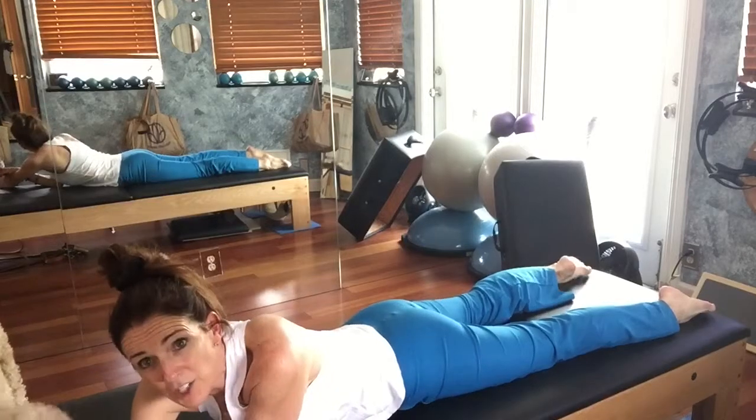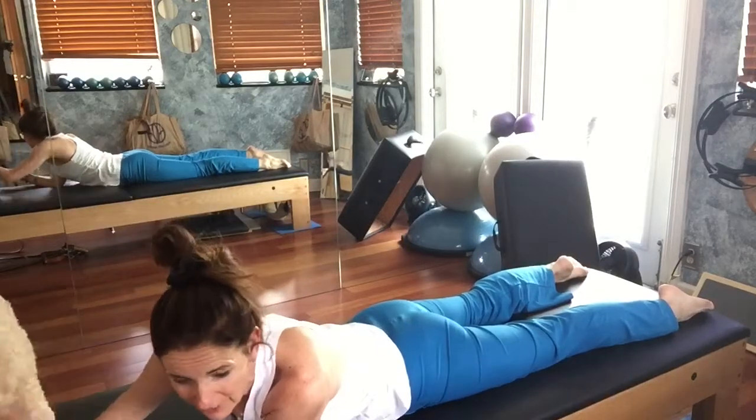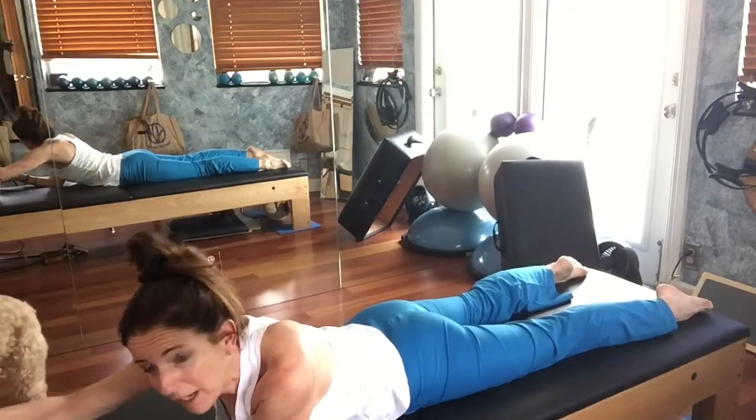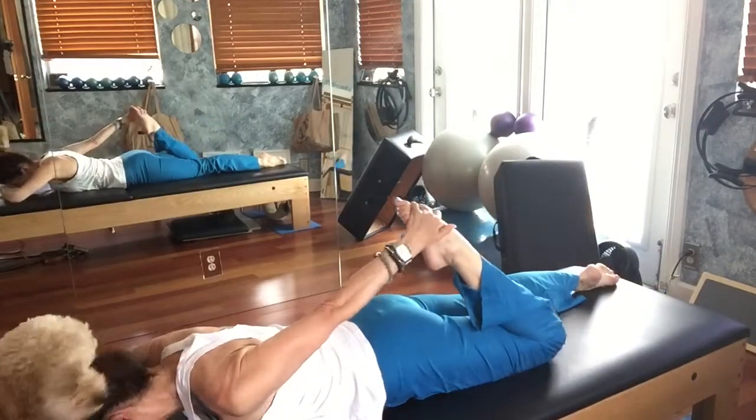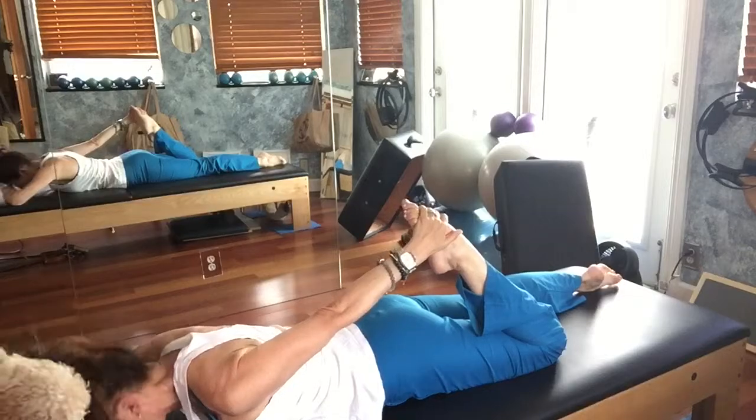Someone said, 'Jen, you could shut your door, couldn't you?' Yeah, I could, but how much fun are we having? Okay, let's try the other side. Place your hand right under your forehead.